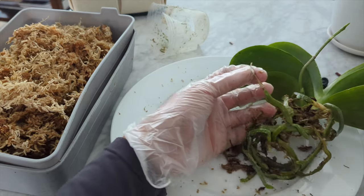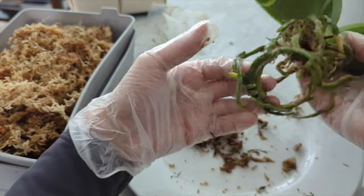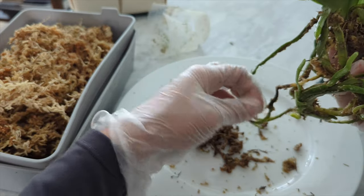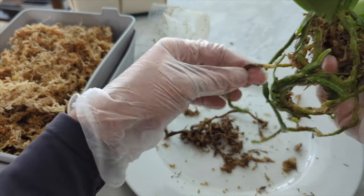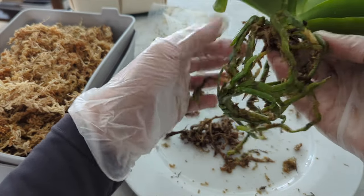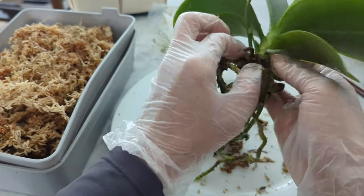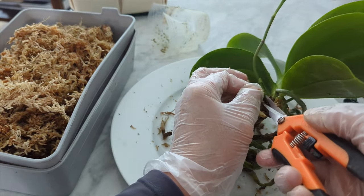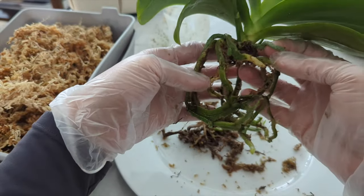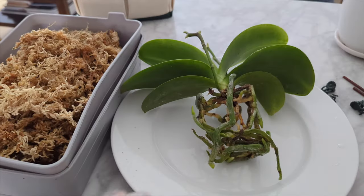Here's another dead one. If we see something halfway dead I usually leave it — it's not a big deal. This part is squishy and dead so we're going to cut that off. I'll give this one final rinse to get all the old moss off and then we're going to put it into the fresh moss.